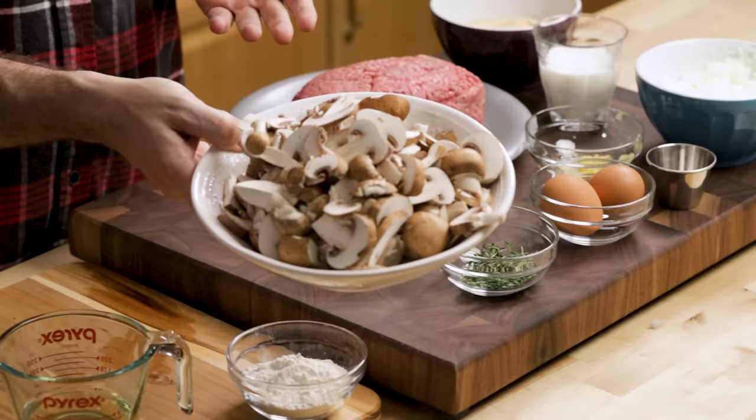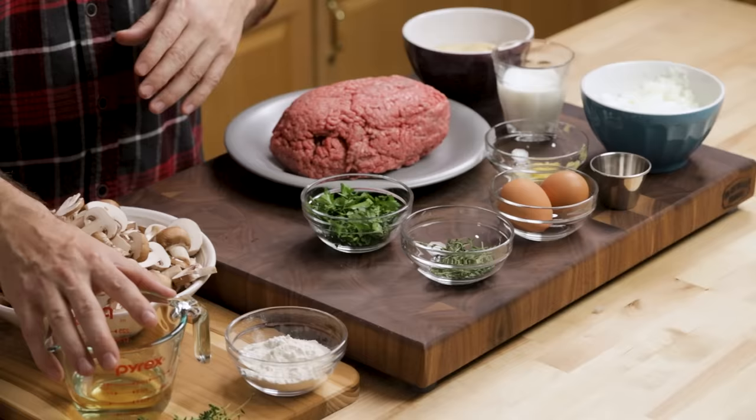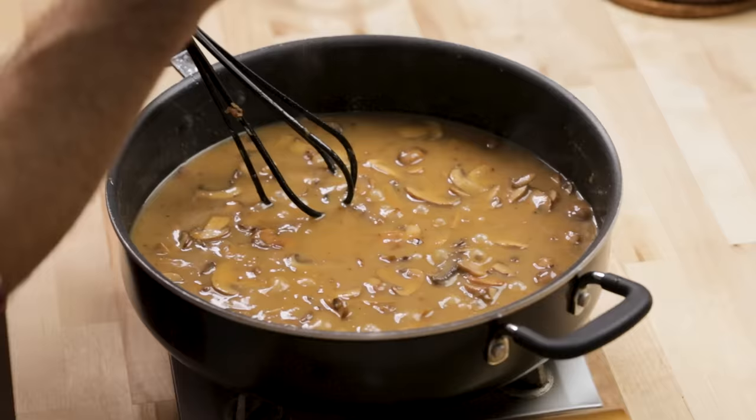For the gravy: I have a pound of cremini mushrooms, six tablespoons of flour, and we're going to use six tablespoons of the drippings. I have a half a cup of dry white wine — if you don't want to use it, you don't have to. Three cups of low-sodium beef stock, more thyme — I'm just going to put the whole sprigs in the gravy and fish them out — and a little salt and pepper.